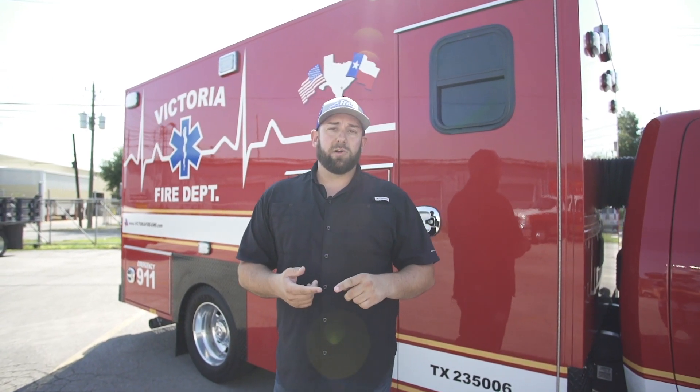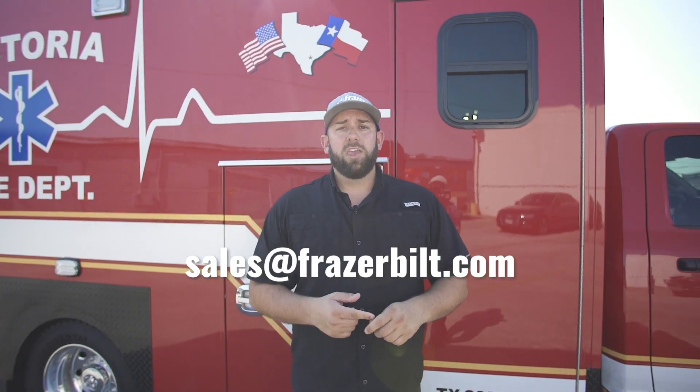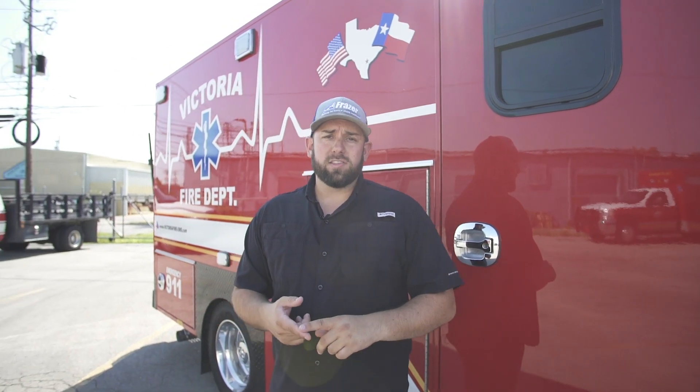Thank you, Victoria Fire Department, for being long-time Fraser customers and for trusting us to build this really special vehicle for you. Special shout-out to Chief Fox and Chief Belt — thank you for working with us on this. I'm really excited to deliver it to you. There are so many features on this truck, and I'm really excited to hear feedback moving forward. If you like what you saw and want to learn more, email us at sales@fraserbuilt.com, call anyone on the sales team at 888-372-9371, and follow us on all our social media platforms where we're constantly pushing out great new content. Thank you for following — I look forward to talking to you in the future.